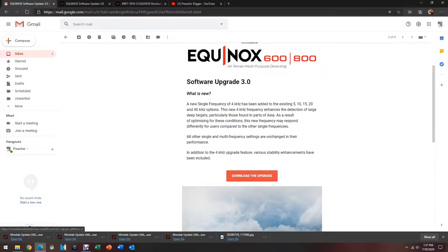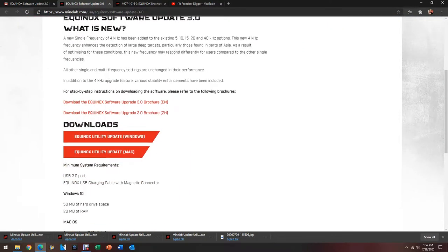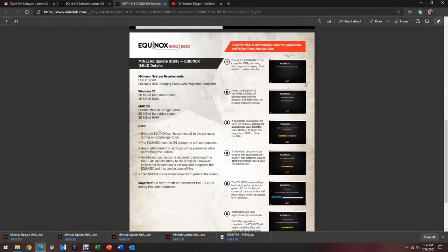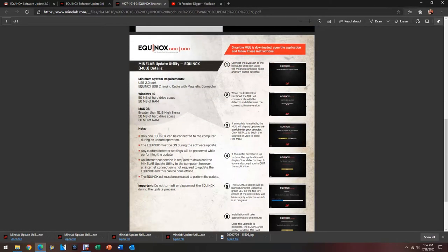So let's go over to the website now. Here is the email that they sent me. I clicked on the download link and it brought me up to their main website page. You can read about it right there — exactly what I just stated. I would suggest downloading this Equinox software upgrade brochure. It's going to come up and say the same thing as the other page, but it's going to give you the steps: once the MUU is downloaded, open the application and follow these instructions — one, two, three, four, five, six steps that we'll go through.